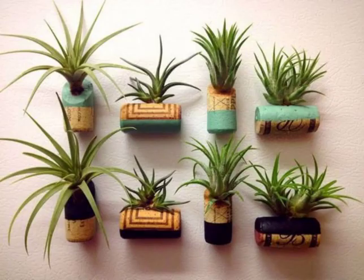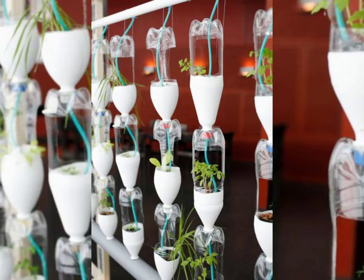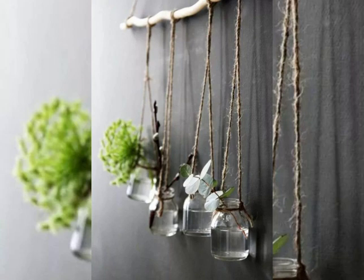They're useful in this sense and they also look beautiful. If you're going to put them somewhere where sunlight cannot reach, then you have to put some artificial flowers in it.